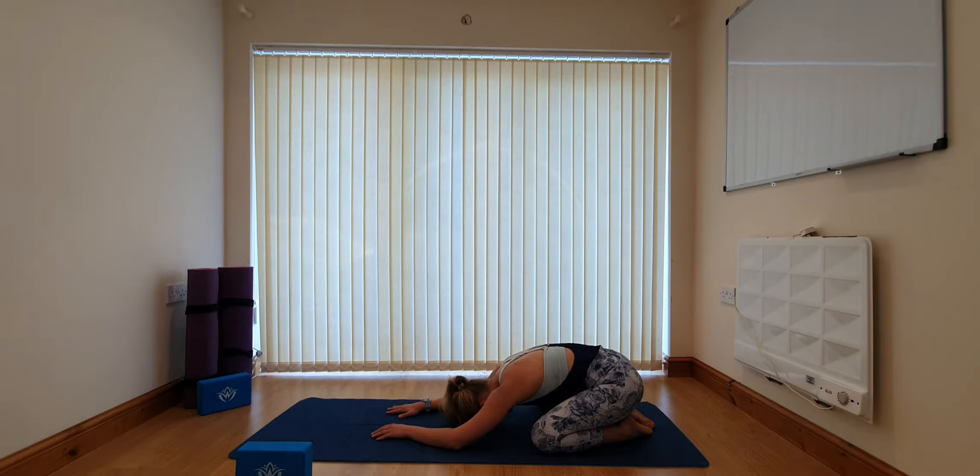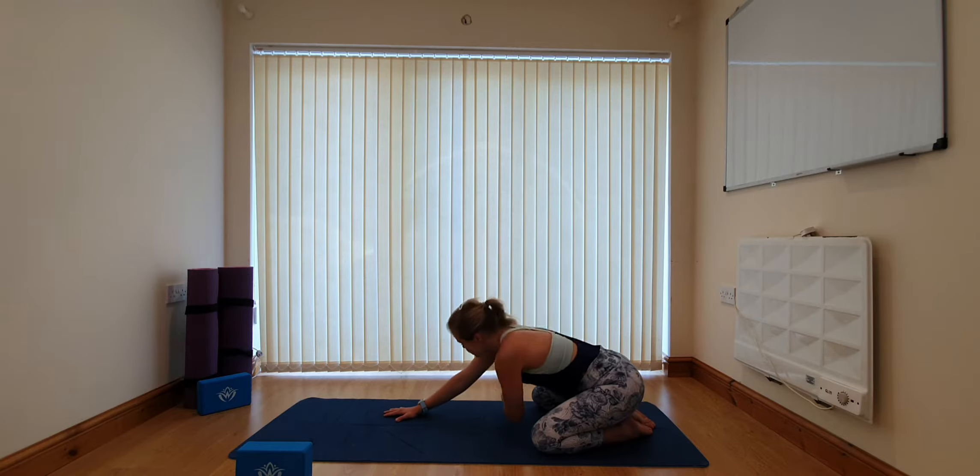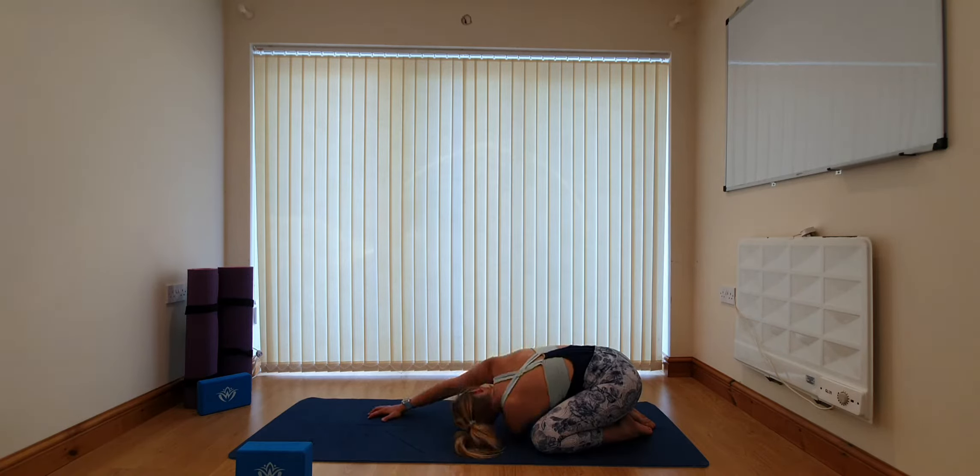From here we're going to come into a first thread the needle variation, staying in Child's Pose. On the inhale we're going to lift the left arm up towards the ceiling, lifting the chest up towards the top of the room. As we exhale, take the arm underneath us, threading it through so that your left ear comes down towards the mat. If you want to intensify this stretch, walk the right fingers over towards the left, so the right arm arcs all the way over the top of the head towards the left side of the mat. You should feel an opening down the right-hand side of the body, and underneath, the left arm stretching out through the shoulder.